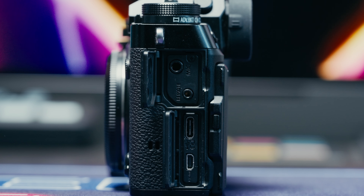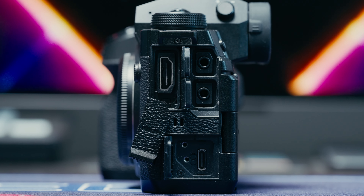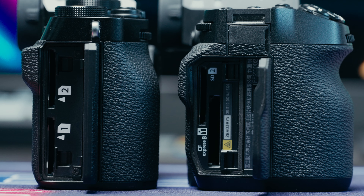By moving info that clutters the LCD and EVF over to the top LCD, you can make better use of it. But the problem is you're not really looking at the top of this camera the way you would on the XT cameras, because your controls aren't really on the top of the XH — and if you're using the top of the camera, you're doing it more by feel than by eye. The smaller size of the XT5 also means some compromises in I/O: it has micro HDMI versus full-size on the XH2 bodies, and no 3.5mm headphone jack, so you need a USB-C to 3.5mm dongle to monitor audio. The XT5 has dual UHS-II SD card slots, which you can use as redundant, backup, or sequential.